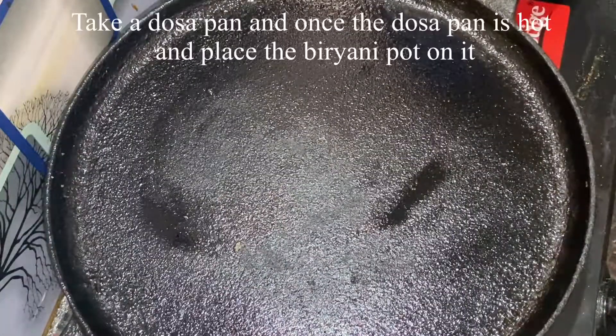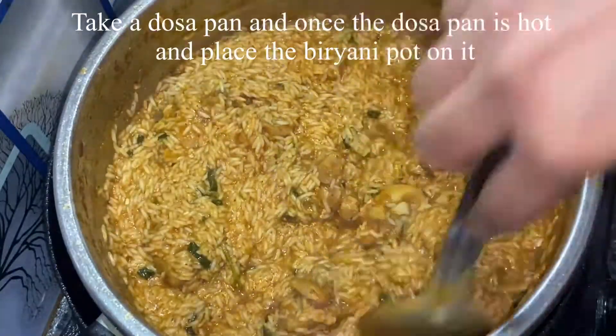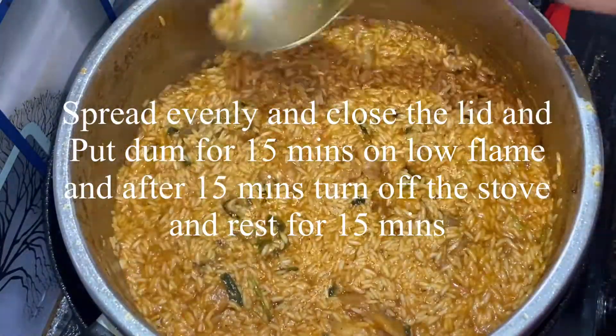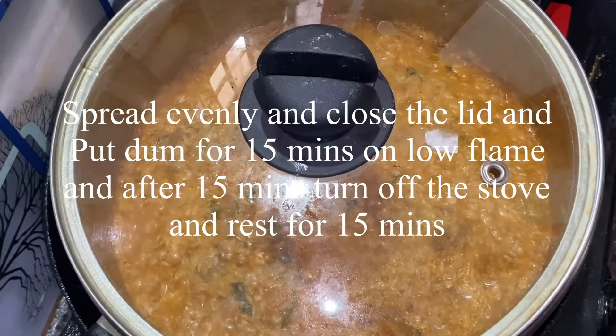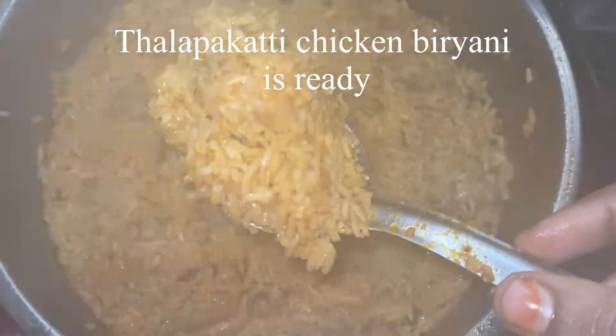Put a dough seal on the pan, close the lid, and cook on low flame for 15 minutes. Now the chicken biryani is ready to serve.